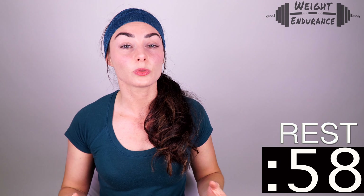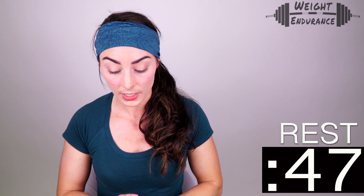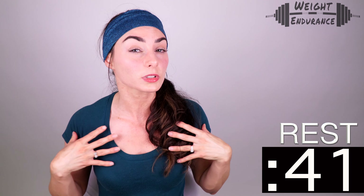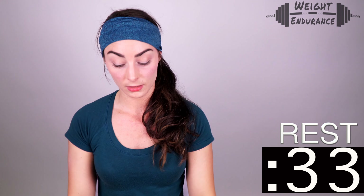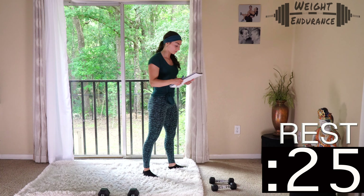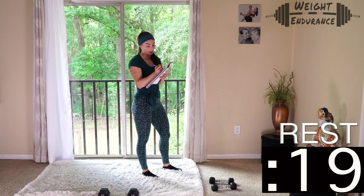Awesome job! We're going into our one-minute rest period. Even though your heart rate isn't up, you want to give your muscles time to recover because push-ups are next and will engage your shoulders. Make sure you write down not only how many reps you did, but also which pair of dumbbells you used. I was able to perform 40 reps in one minute, so in Day 21 I should expect to beat that.